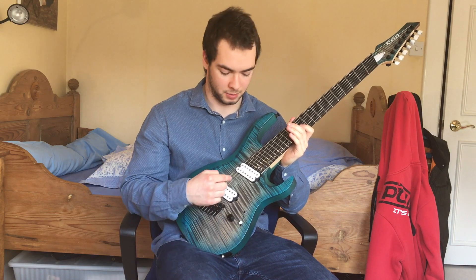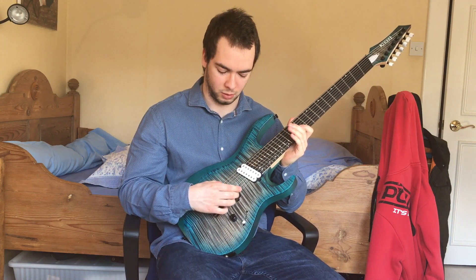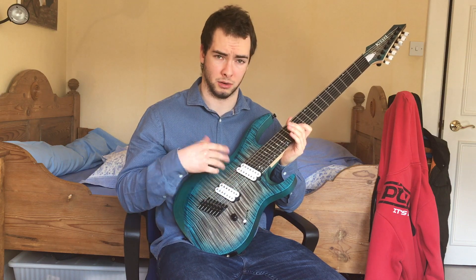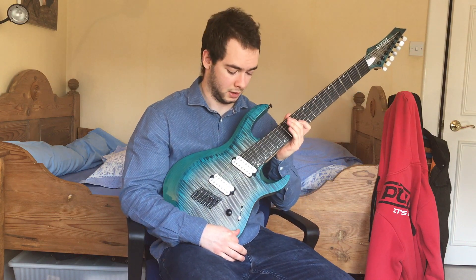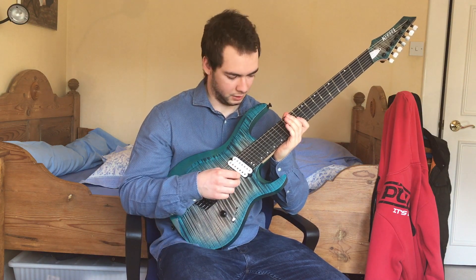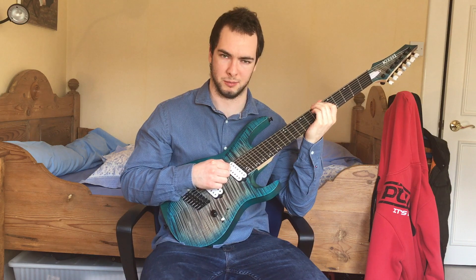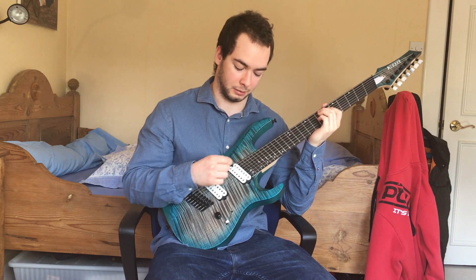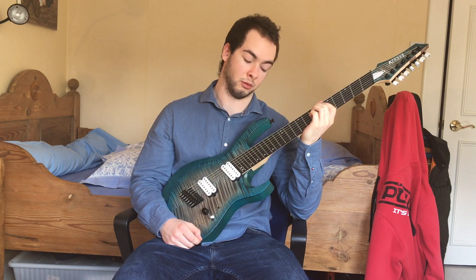It sounds great — I had to turn the treble down a bit on my amp because the pickups are a bit trebly, but other than that they're very clear. They're not too high output, so it keeps all the notes very clear even under quite high distortion. For a seven-string I think that's important, because a lot of seven strings can get very muddy when chugging on the lower strings or playing big chords, especially with the B string. I think the combination of the pickups and the fan fretting makes this guitar very clear and a great recording guitar.